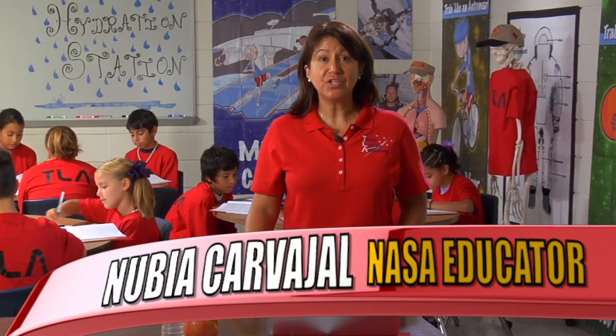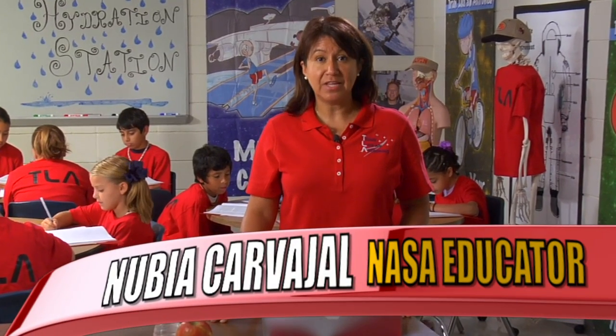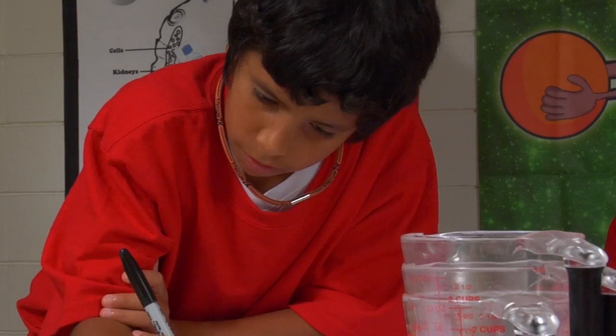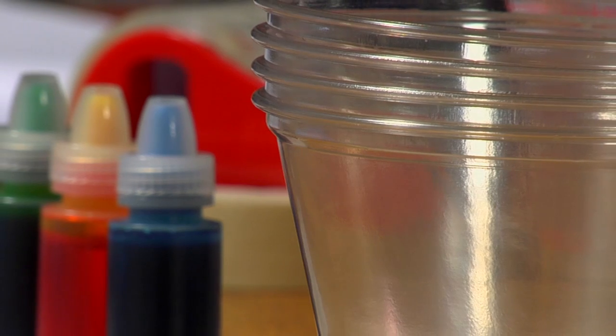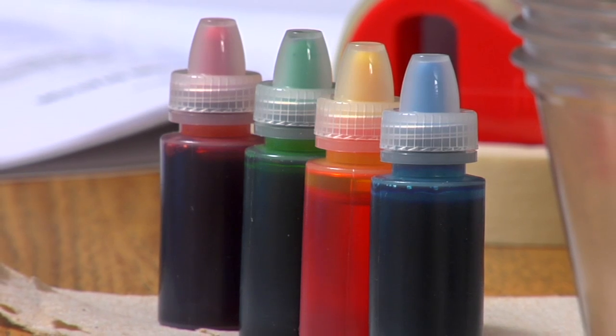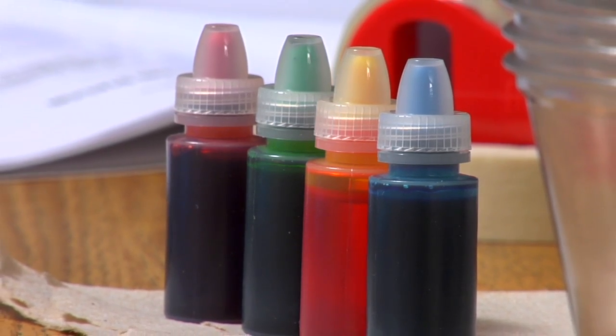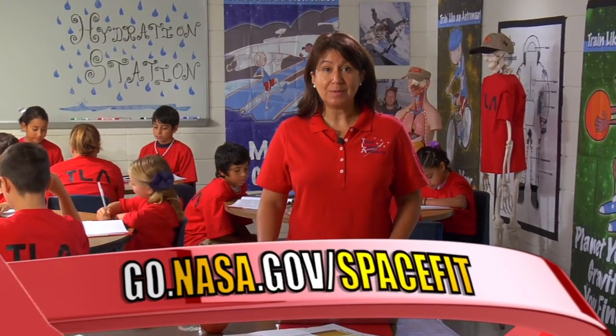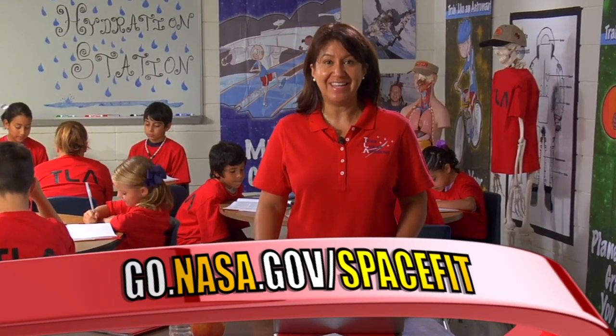Today, we will be working on the Hydration Station educational activity. For this activity, you will need the following materials: poster board, markers, four plastic cups, red, yellow, and green food coloring, toothpicks, two to three bandanas, and water. Be sure to visit our website to download additional resources for this activity.